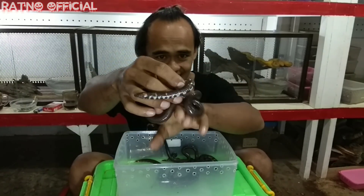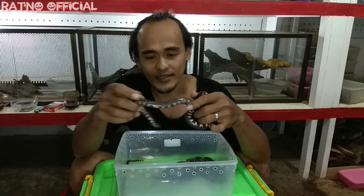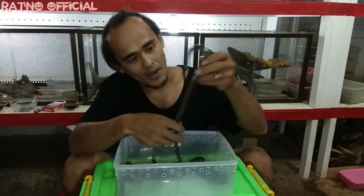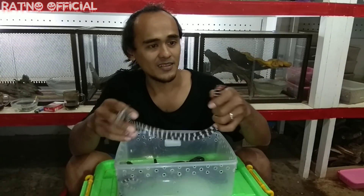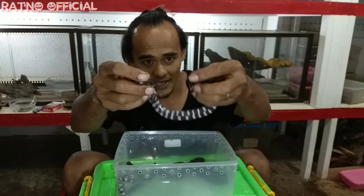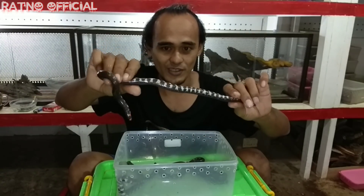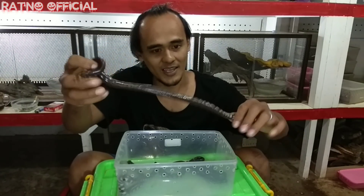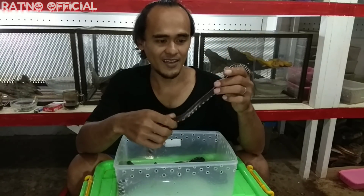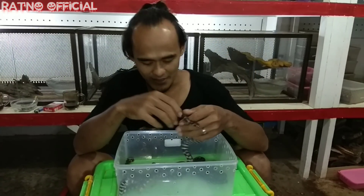Penampilannya sangat keren, sangat cantik teman-teman. Pipesnake ini dijuluki dengan ular berkepala dua karena bentuk ekornya yang hampir menyerupai bentuk kepalanya. Dia mempunyai ekor yang papak atau tumpul, hampir sama dengan bentuk kepalanya. Dia mempunyai warna yang cukup indah pada bagian bawah perutnya — mempunyai warna belang-belang coklat dan putih.